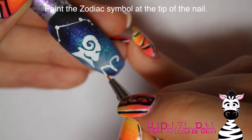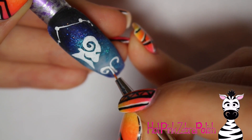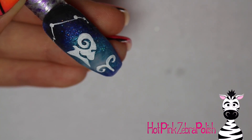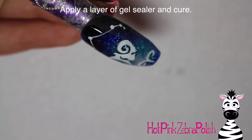Then paint the zodiac symbol at the tip of the nail. You can split these three elements up across different nails if you like, and have fun with it. The zodiac sign for Aries is very simple — it's kind of like a very artsy V shape.